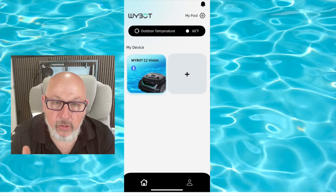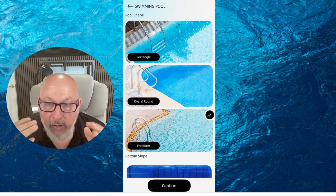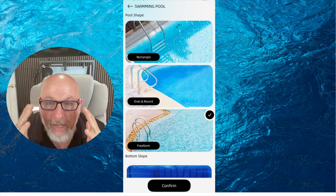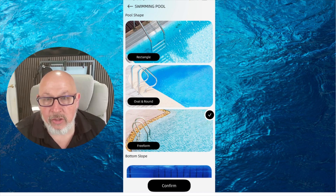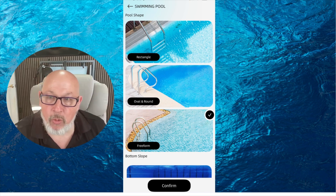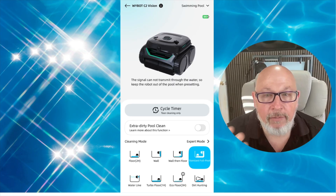The app is going to allow you to get the most out of the cleaner. You add your device on this screen and hit the little plus button. You can add the Wybot C2 Vision and also add your pool — checking what type of pool you have. I check freeform because my pool is a very odd shape. You also check what kind of slope you have, whether flat bottom or sloped. It's a really good starting point, and as the pool cleaner cleans your pool over the first month, it continues to learn every square inch. You can also set the timer and any of the eight different modes right here in the app.